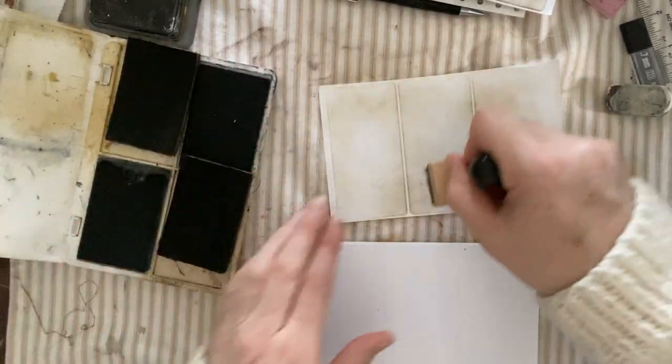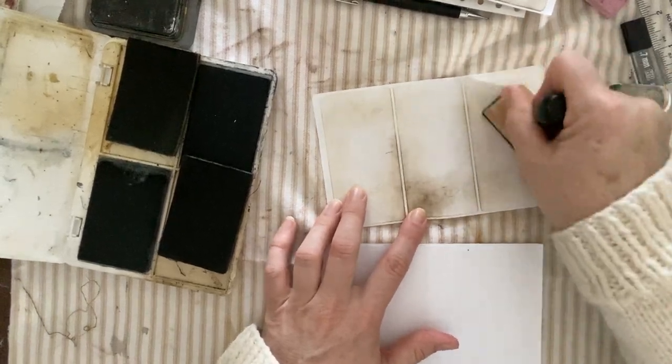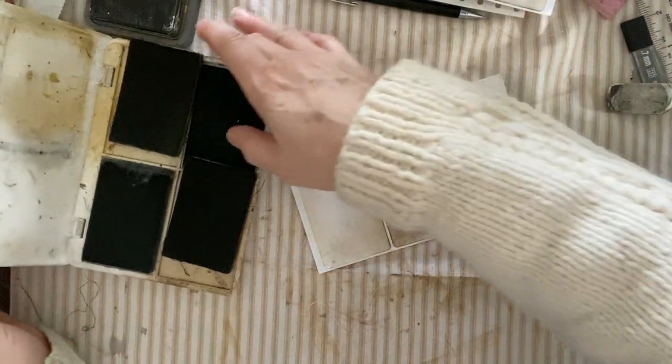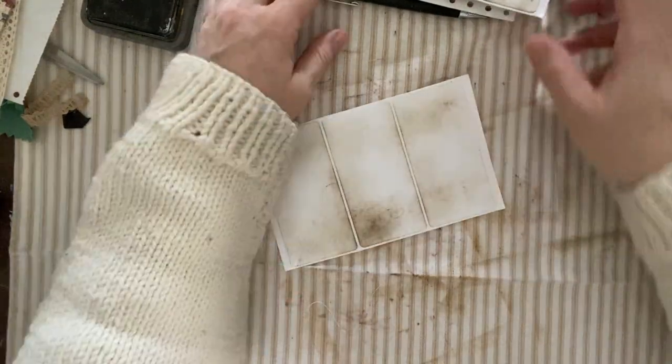I'll probably be doing a couple of these because I'm really into doing the labels right now, and I want to build up a collection ready to go with different themes. So if you have any theme ideas you want to see, let me know — I'm more than happy to do it. I love hearing from you guys. If there's anything you want to learn or anything you want to share, please do. Okay, so let's do some birdies.